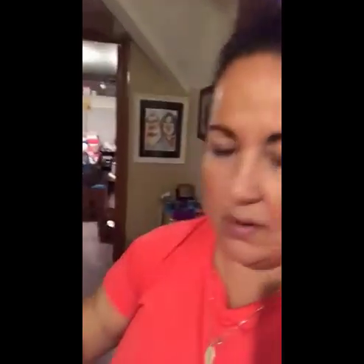It also holds the Zig glue if anyone uses that — it holds that one nicely. Our other products: if you use the ATG gun, it's amazing but it's also big and bulky and always flips over and is annoying. My husband created the holster for it.